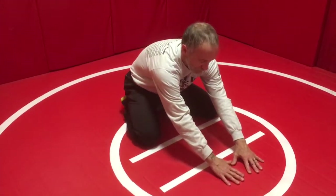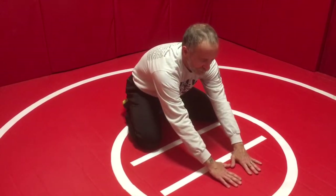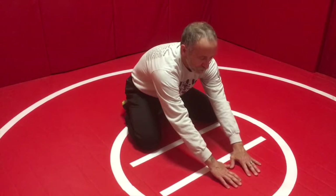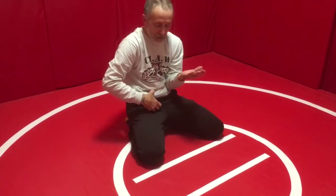Hands out front, forming a triangle. On the whistle, this hand is coming to the hand on the tight waist, this hand is coming palm up. I will go over a stand-up next.